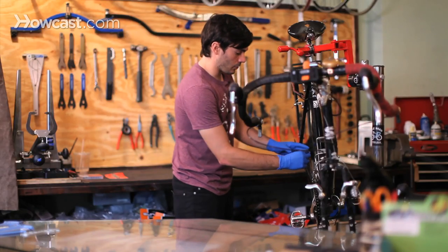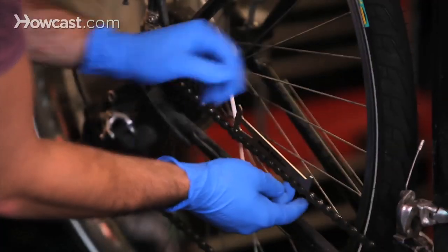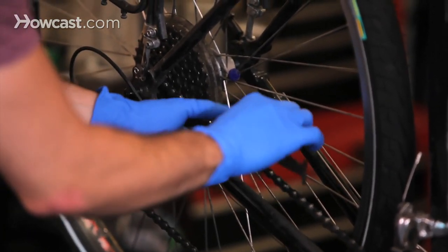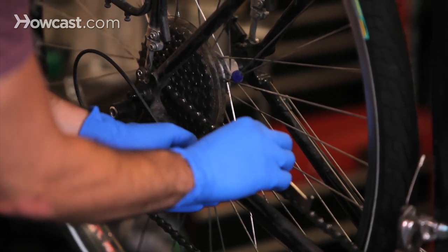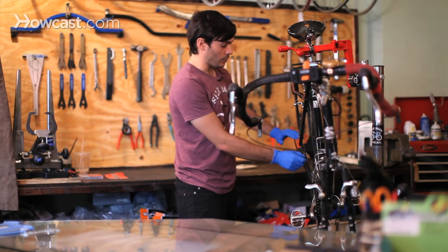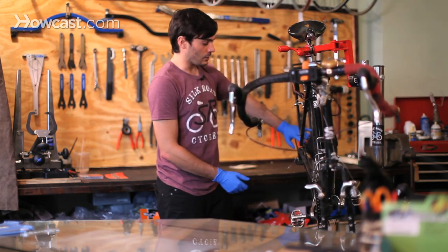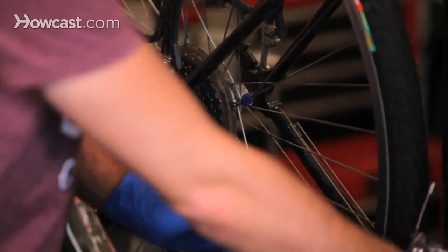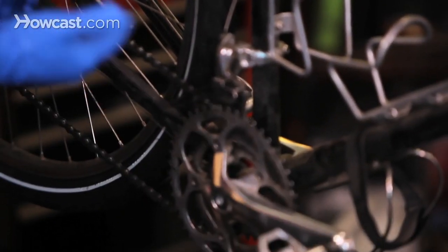I'm just going to hook the tool in. Most of the tools look pretty similar, and you can see it drops right in and slides back and forth. He has lots and lots of miles on this chain and it's very, very worn out — to the point where he's going to have to replace his cassette in the back, which are all the rear gears, and also all the gears in the front as well. So you don't want it to get to this point.